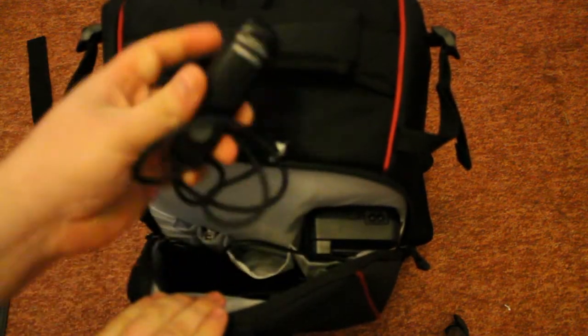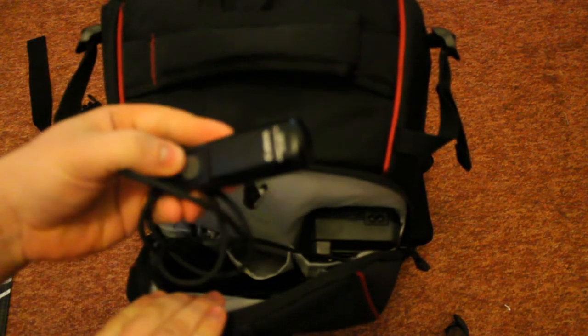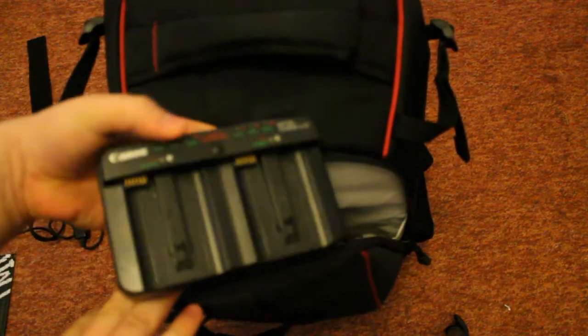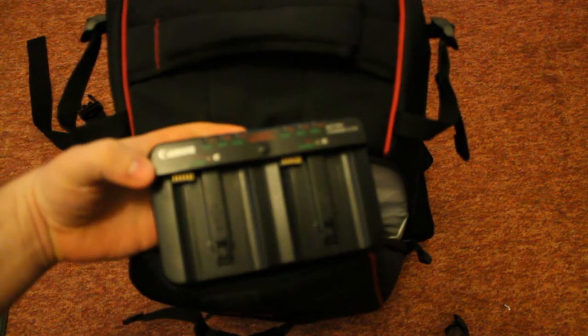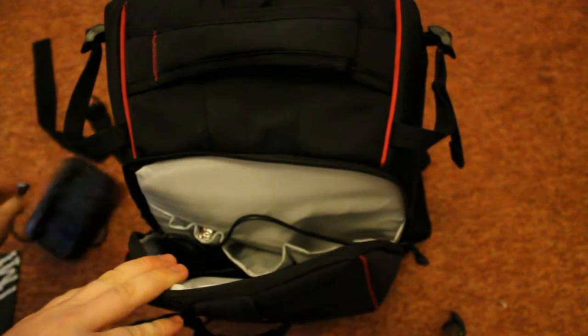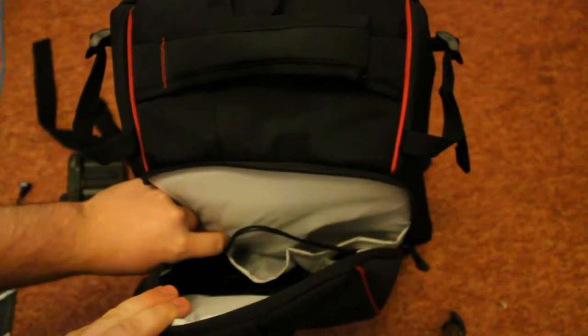First of all, I've got my shutter release in there, pretty important when I'm doing long exposures and landscape stuff — I love having that there. Second of all, I've got my battery charger, does two batteries at a time. Luckily both my cameras use the same battery, so it's good to have that, and I can recalibrate the batteries as well to make sure I'm getting the most out of them.